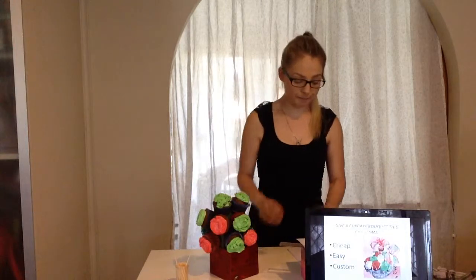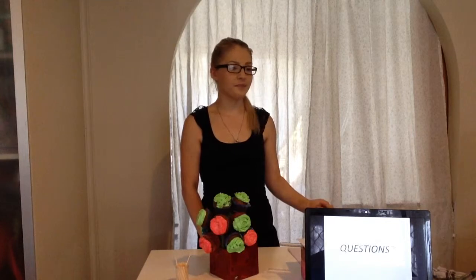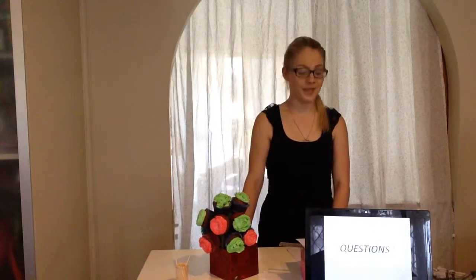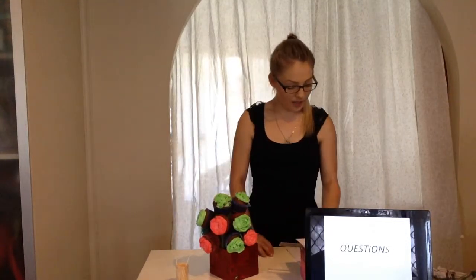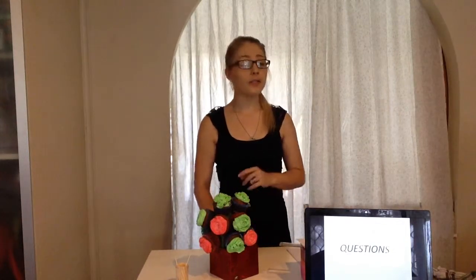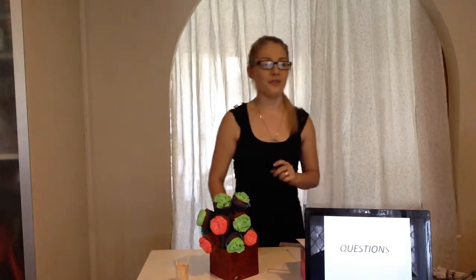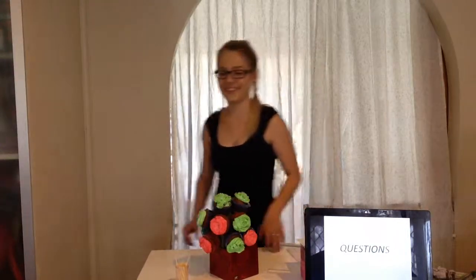Does anyone have any questions? Thank you all very much for coming today and watching this demonstration. I hope you learned something new and feel confident enough to make one of these at home. I'd just like to hand out some questionnaires and I'd really appreciate it if you could complete those for me on this presentation. When you hand those back, I'll give you the recipes and instructions on how to make your very own cupcake bouquet. Thank you, bye!